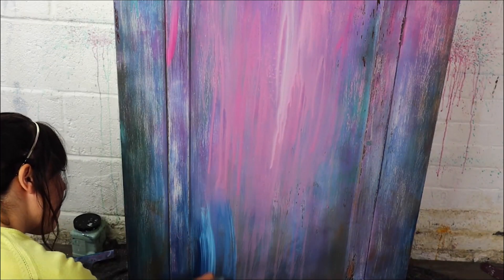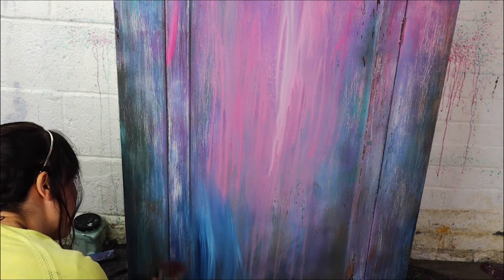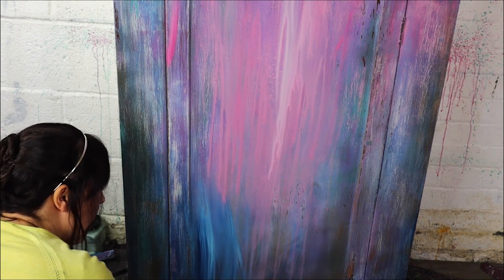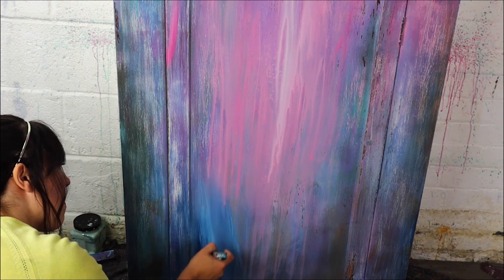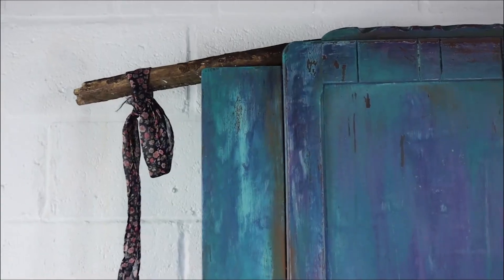I then did the same at the bottom with Bunker Hill Blue and Dixie Belle Blue, brushing from the bottom upwards. So I'm really just going in with all the colours I went in with before, just making them more translucent — and here's the finished look.